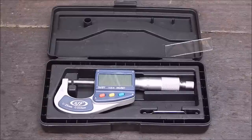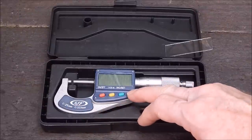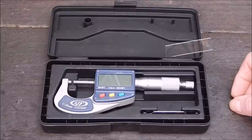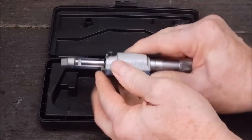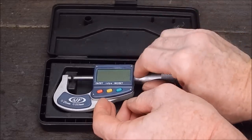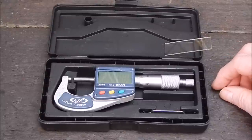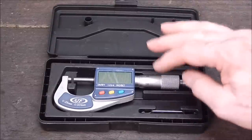G'day, it's Rob here again. A while back I did a review on a 0 to 25mm digital and analogue micrometer that Banggood kindly donated. It was a really good unit and I really liked it a lot. The only thing I didn't like was the lock on the back of the thimble — I'm used to Mitutoyo which always had them on the front. But as a unit to use, it was very accurate.